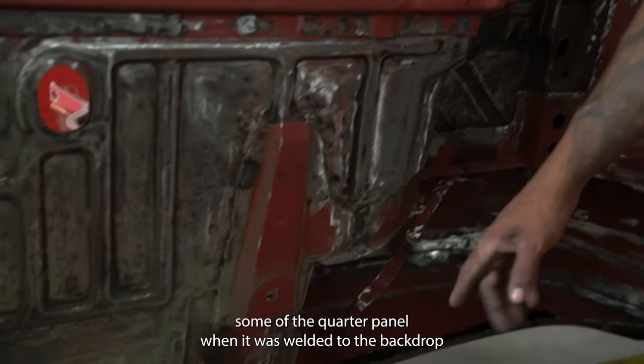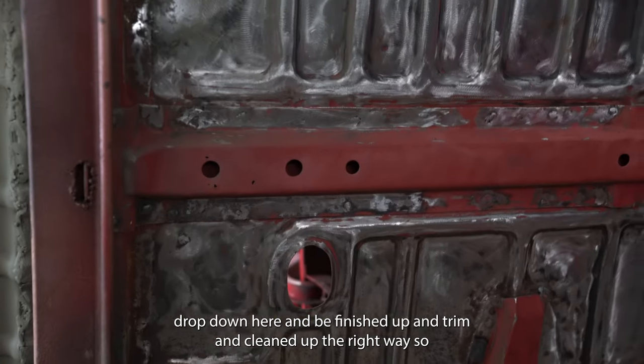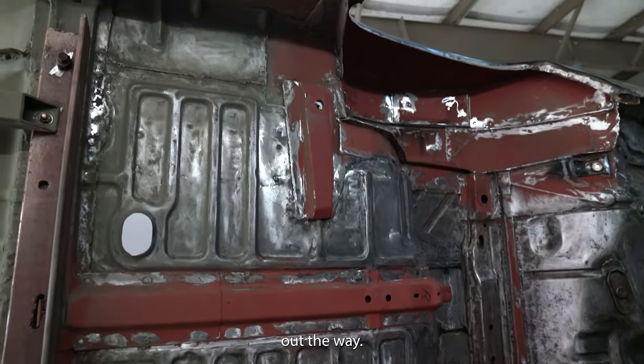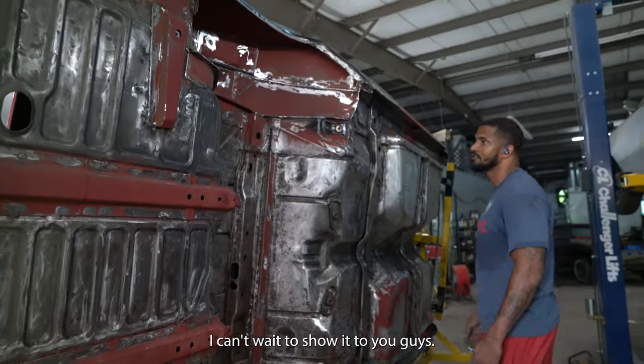Some of the quarter panel, when it was welded to the back drop-downs here, can be finished up and trimmed and cleaned up the right way. So far from finished, but a lot of work done. We're so excited because most of the bad stuff is done and out of the way. Now we're back at it — we're going to clean it up. This is going to be a really nice car when we're done. I can't wait to show it to you guys.